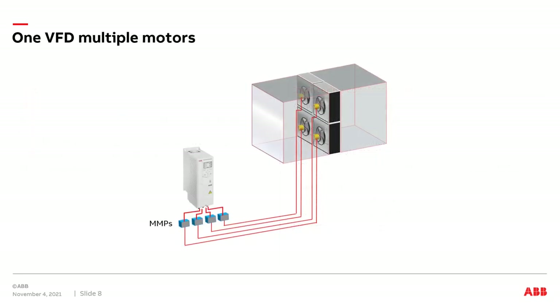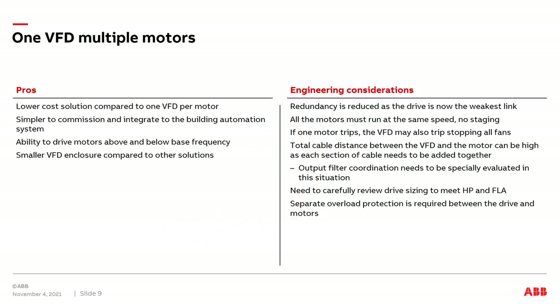Now let's discuss the pros and engineering considerations of applying one VFD to multiple motors. First, the pros: we should have a lower overall cost solution compared to one VFD per motor. It should be easier to commission and integrate the single drive into the building automation system. We will still have the ability to drive all motors above or below base frequency since we are using a VFD. Even though the single drive will be a larger horsepower, the overall enclosure size should still be smaller.